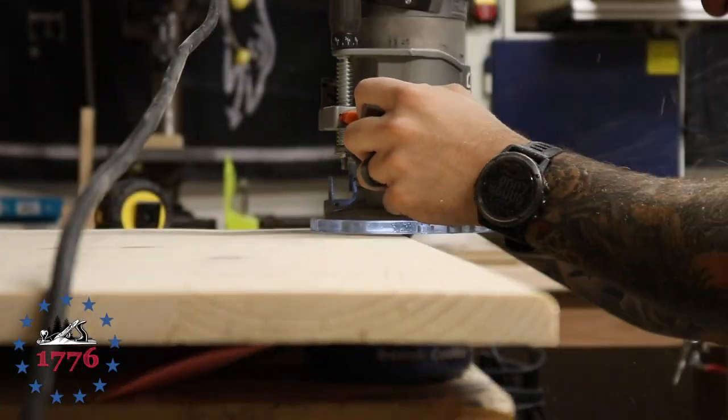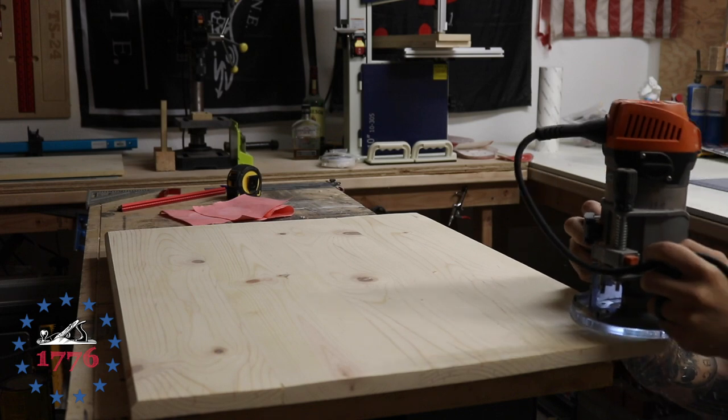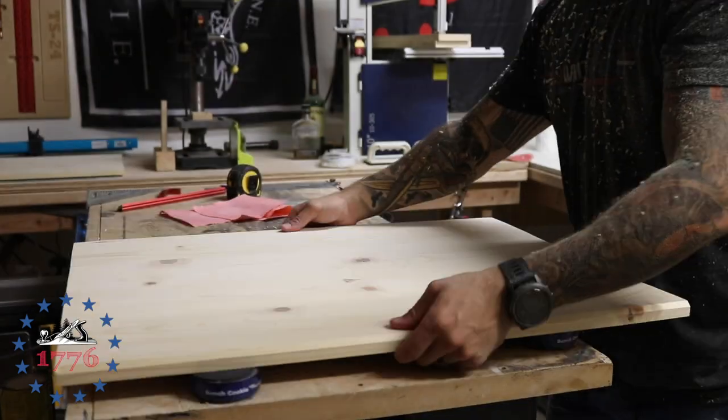I'm using my router just to get a nice chamfer on the edges. This would be a lot easier if I had a router table — I built one a while back but I ended up needing the router without the table, so I took it apart and now I'm wishing I hadn't.